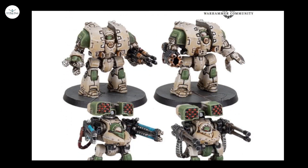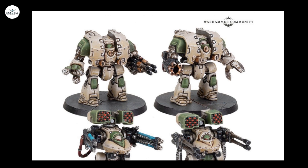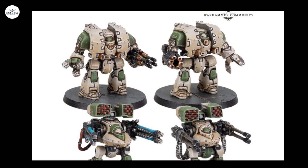So Legions Imperialis — we haven't covered it as a whole yet, because I think we're going to wait to get the main game, get it all built and painted up quickly, learn the rules set, and probably do a game on the channel using some of the AT terrain. Tom's not keen, so probably Sean.